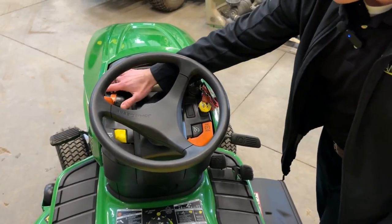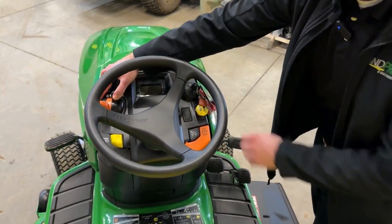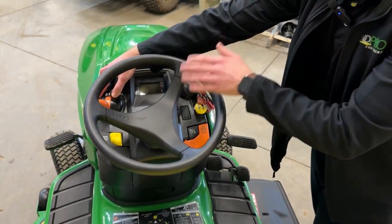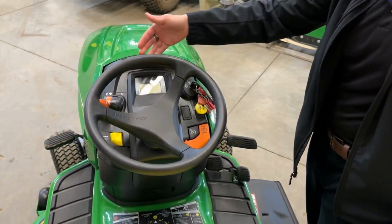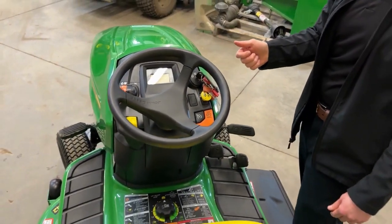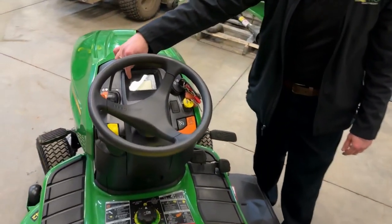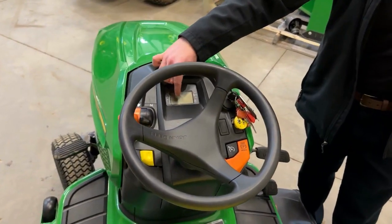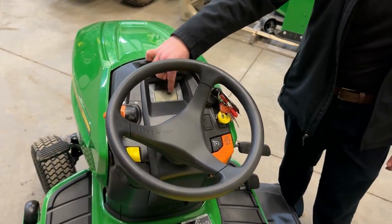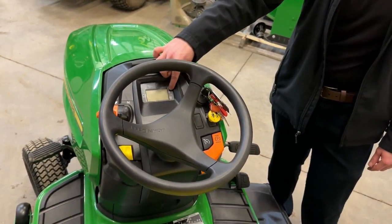Right next to that you're going to see this black lever — this is your choke. To start your machine you're going to put your choke up, then turn your key on. The nice thing about this is it's spring-assisted, so it'll drop back down into the neutral position on its own — it's not going to just sit there constantly trying to rev up. Here's your instrument cluster with your RPM gauge, and inside will also be your gas gauge, hour meter, and battery life, which is really awesome.